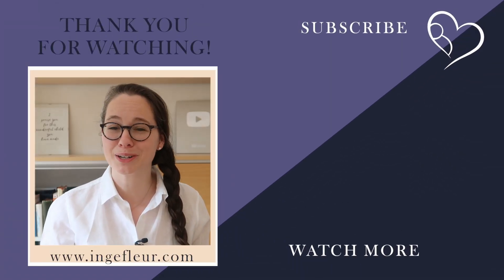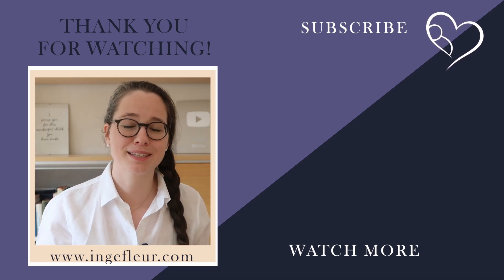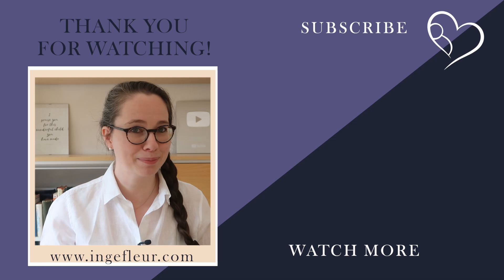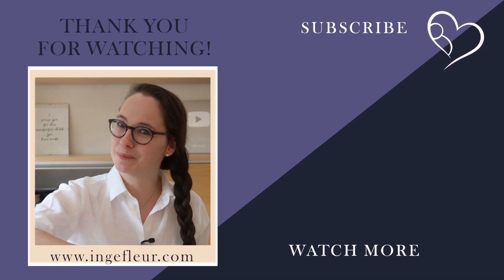If you're interested in more videos on charting, make sure to click on the playlist on your screen right now, or go over to my Basics to Fertility Charting course — it's completely free and you can start today. See you in the next video!